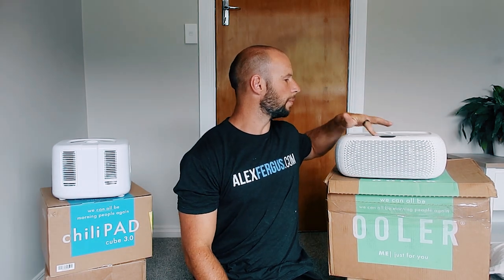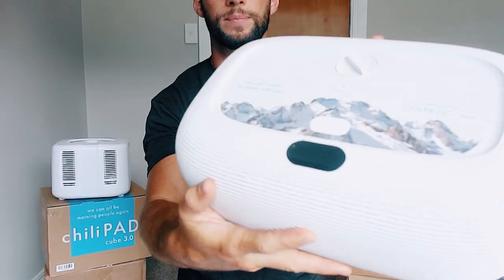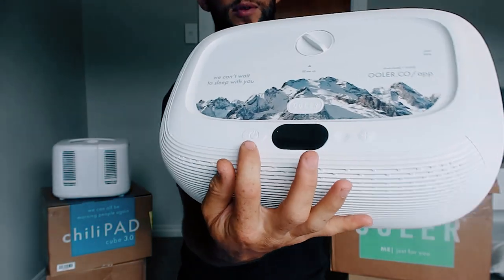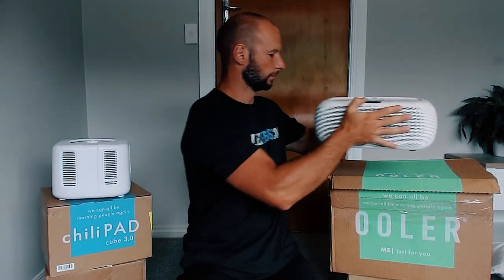The OOLER is a little bit more complex and fancy. On the top it's got the same three buttons — power, plus, and minus — and a screen. But the OOLER doesn't have a remote. Instead, it's got an iPhone app with Bluetooth. By holding down the power button for five seconds you enable the Bluetooth function, then you can sync it to your phone. Like the ChiliPad, you can simply set the temperature and away you go — turn it off in the morning.